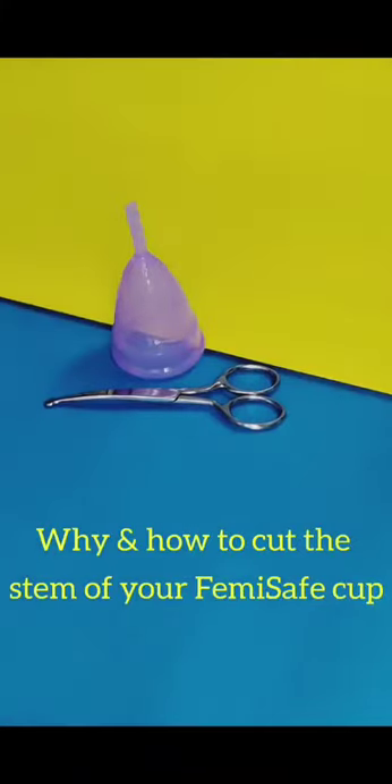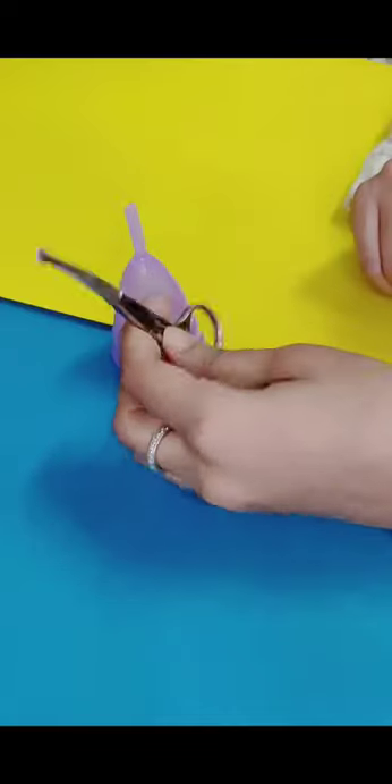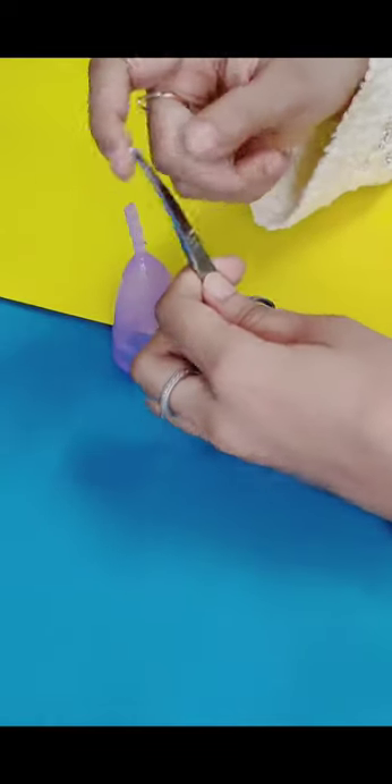Why and how to cut the stem of your menstrual cup — do this only if the stem is protruding. I will be using nail scissors, as they have a curved tip and are easy to cut with.